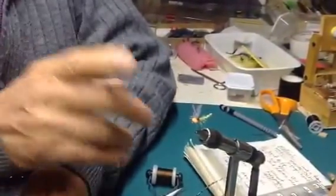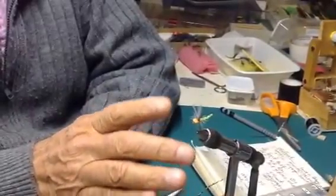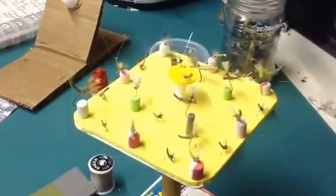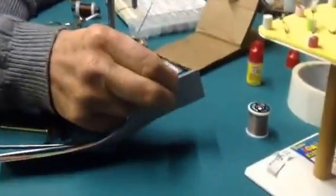You can tie these flies all the way from hex size down to size 22s or 24s — I don't go below 22s. There are examples here: some 22s and 20s and some bigger ones, and every one of them is tied identically the same as I just showed you. The only difference is you'll use a very thin laminate for a small fly versus a much thicker one for a larger fly. That's basically how you tie the extended body in one easy step. With a little practice you'll be amazed how well and how fast these go — I hope you do try them. Thank you.